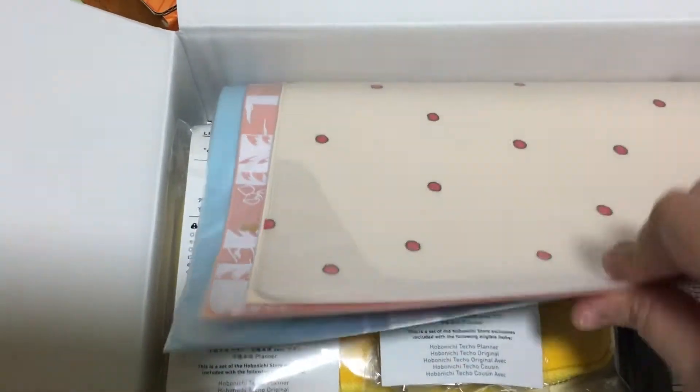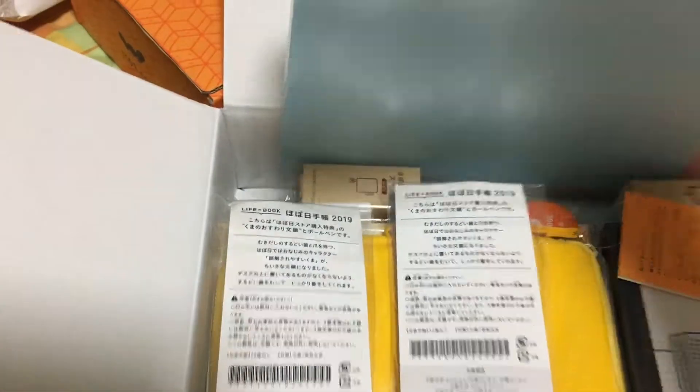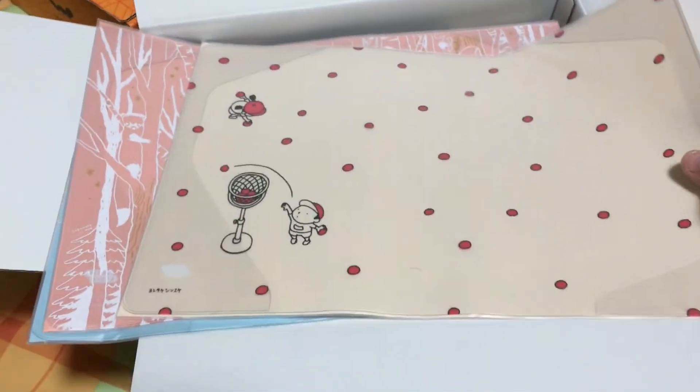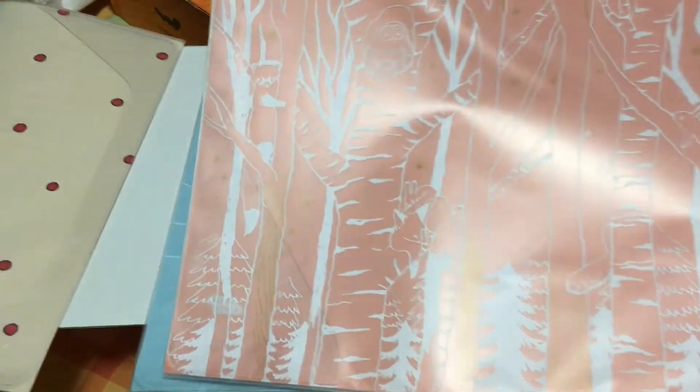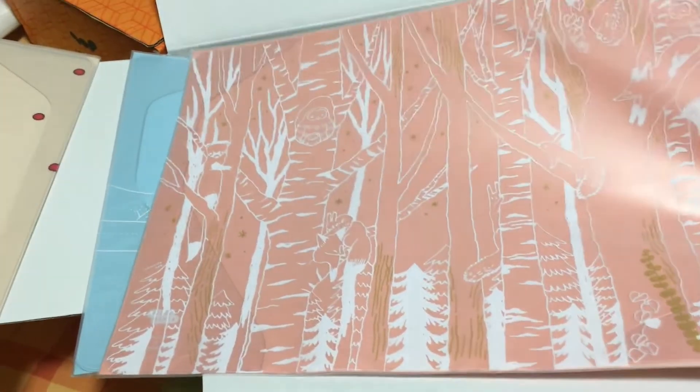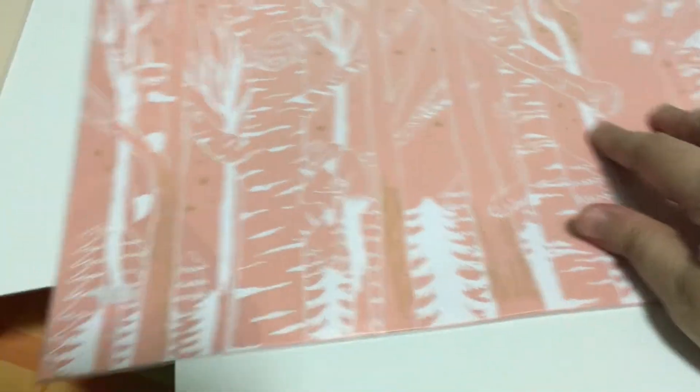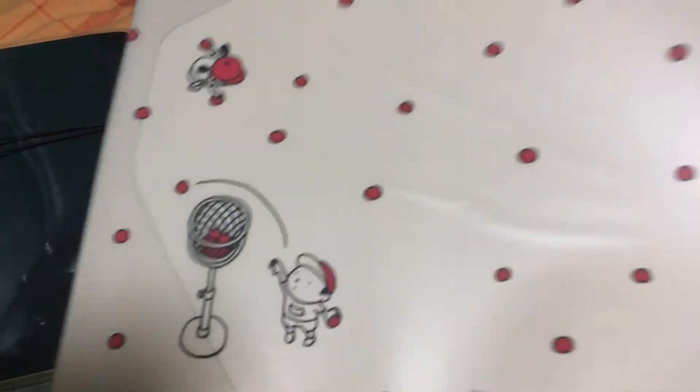Let's see what's in this one — oh, my cover-on-covers! So these are the cover-on-covers that I got for my Cousin to spice things up. This one is really cute — this is the 'hide and seek in the forest' one. And this is the farm one, and I really love this one because it has like gold prints on it. This red ball one is really cute as well.